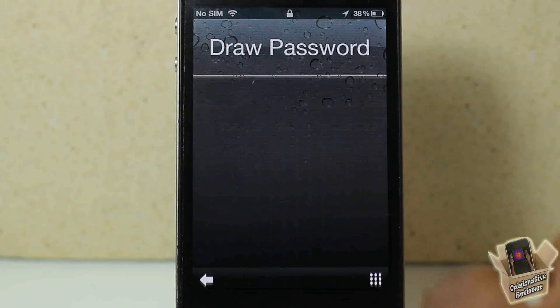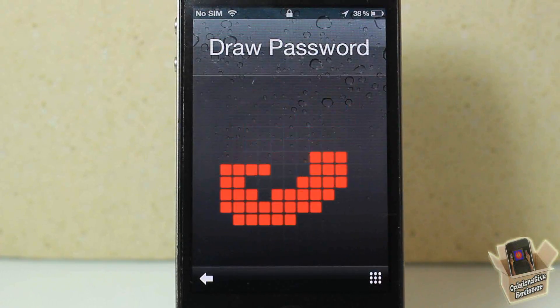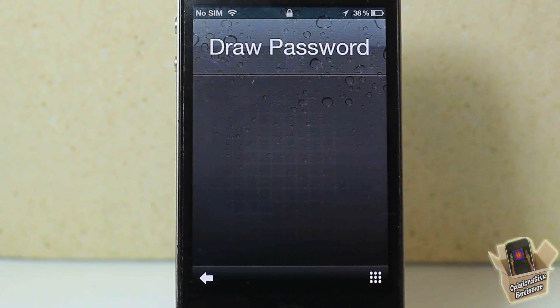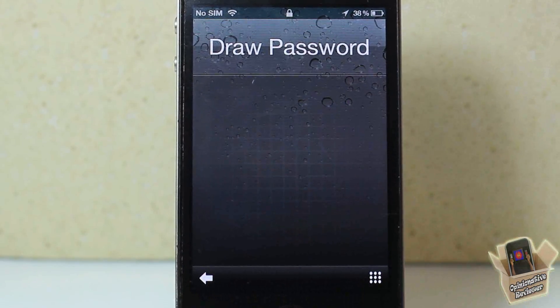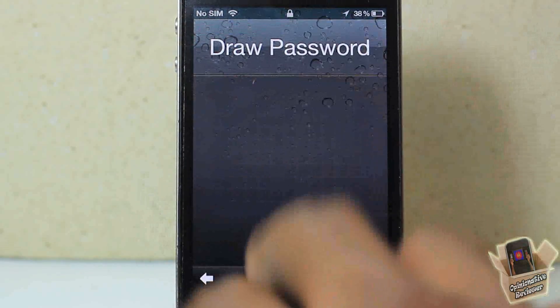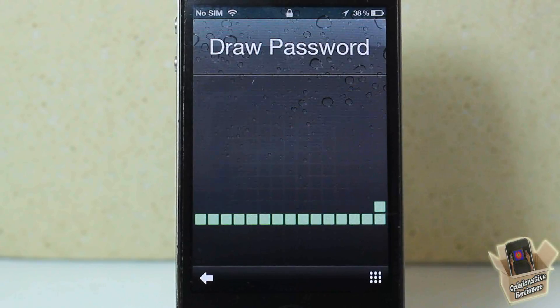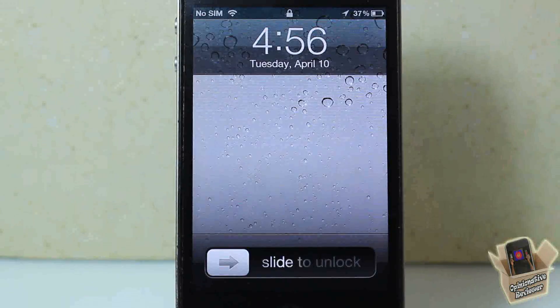Hey YouTube, Opinionator Reviewer here, bringing you guys a video on Stride. It's by Adam Bell and it's in the Big Boss repo for $2.99. Basically, Stride is an awesome way of unlocking your device with custom gestures that you can configure. As you can see right here, I'm just fooling around with it, but if I want to open my device I can just put in my custom gesture — which is a Z — and it unlocks my device.